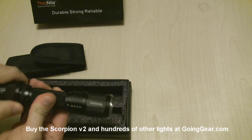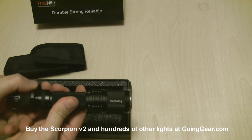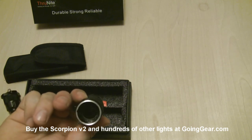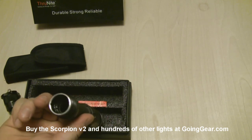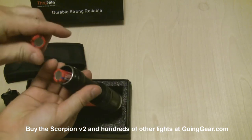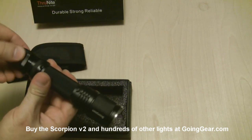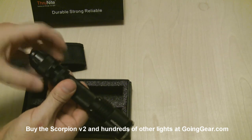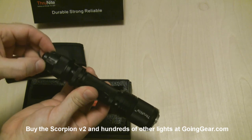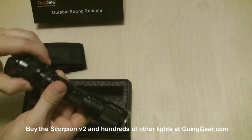We're going to take the tail cap off and show you the inside of it. You can see the inside — the battery tube, the head down in there. This is going to be powered by either two CR123s or an 18650, but I've got a couple of Surefire CR123s so we'll slide those down in there and then stick that tail cap back on.